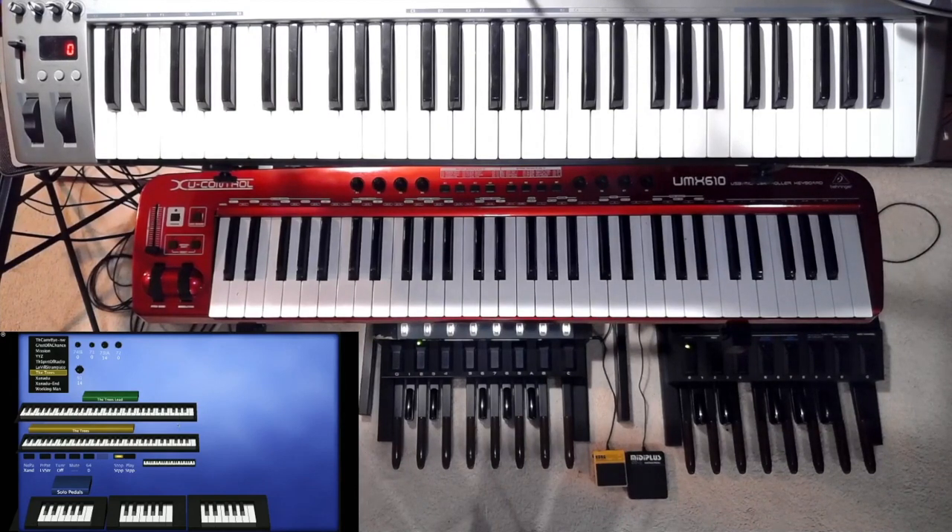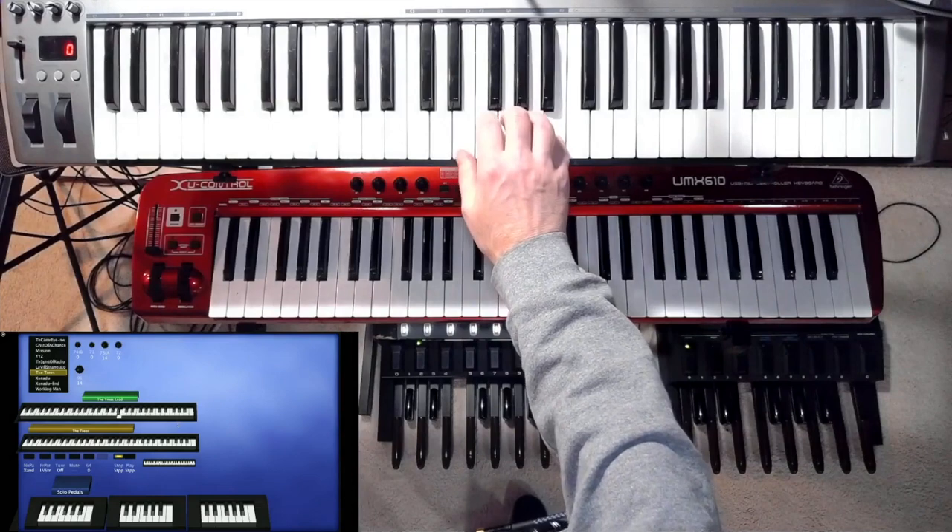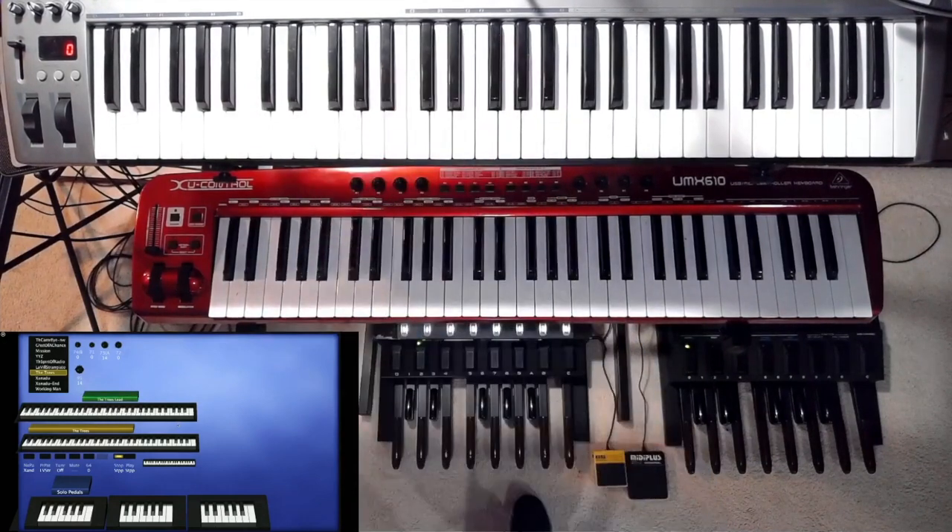In The Trees, there aren't any keyboard parts until the keyboard solo. What you'll hear is the bass is going to do this little run, and on that last B, I'm going to be hitting the Taurus pedal B at the same time. So it'll sound something like this. And then I go directly into the solo part.